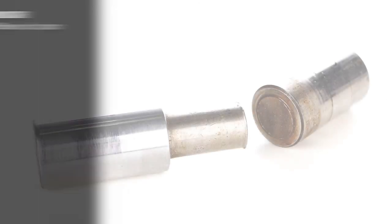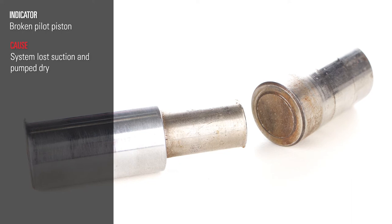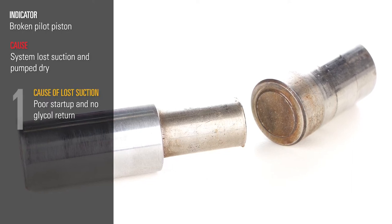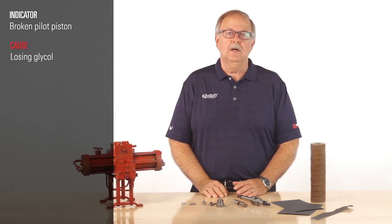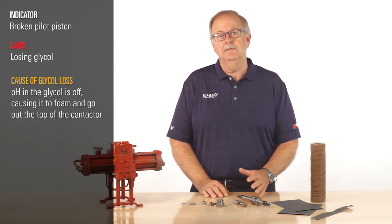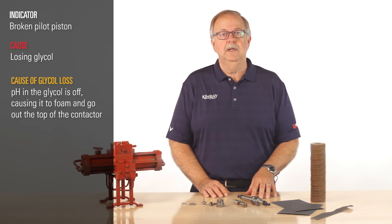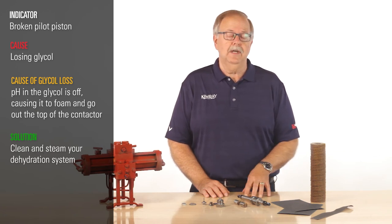The third cause of glycol pump failure is a broken pilot piston. The cause of a broken pilot piston is that the system lost suction at some point and pumped dry. This may have happened because of a poor startup and no glycol return or because an o-ring was cut. Another cause may be that you're losing glycol — this can happen if the pH in the glycol is off, causing it to foam and go out the top of the contactor and into the sales line rather than staying in the system. The solution at this point may be to clean and steam your dehydration system.